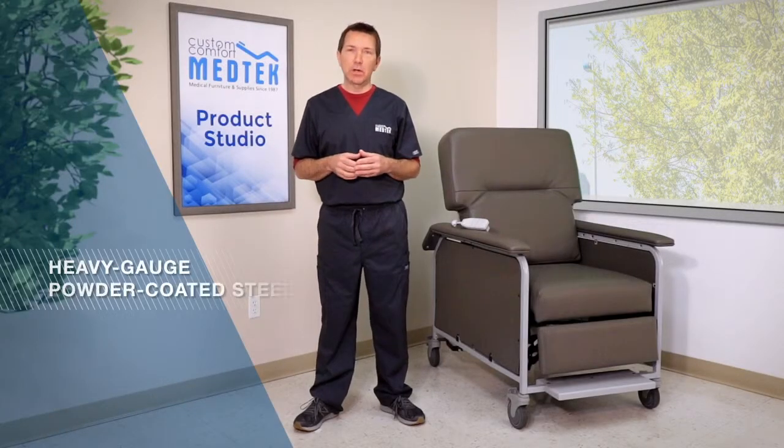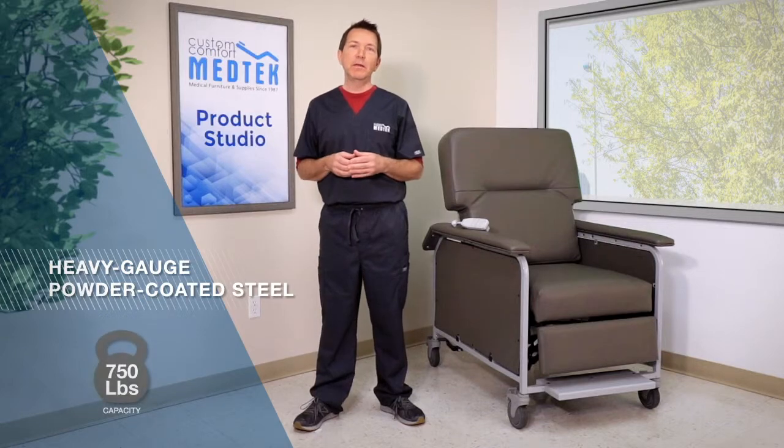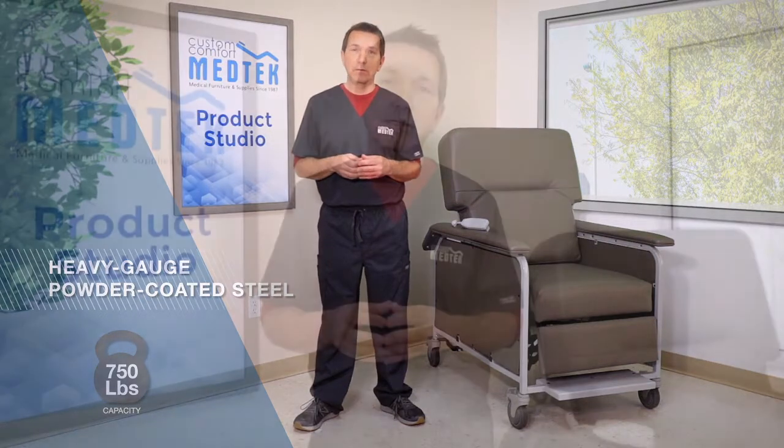The Power Bariatric Recliner is made from heavy gauge powder coated steel with a weight capacity of 750 pounds. Your patients will appreciate how it reclines in an infinite number of positions, including Trendelenburg position.